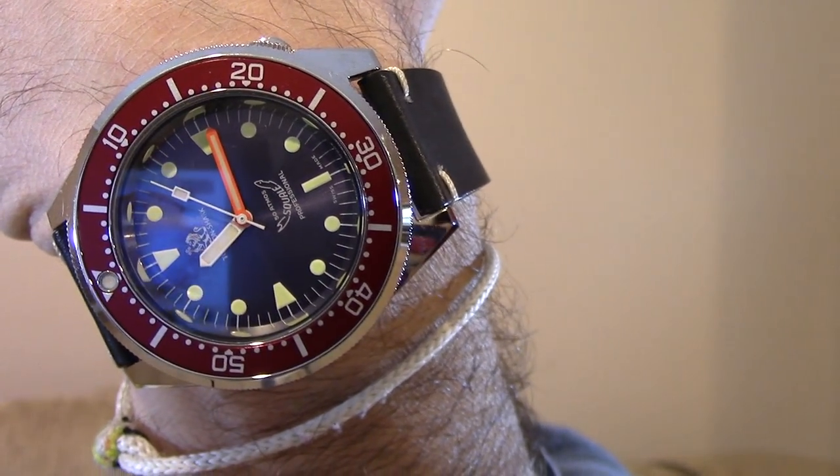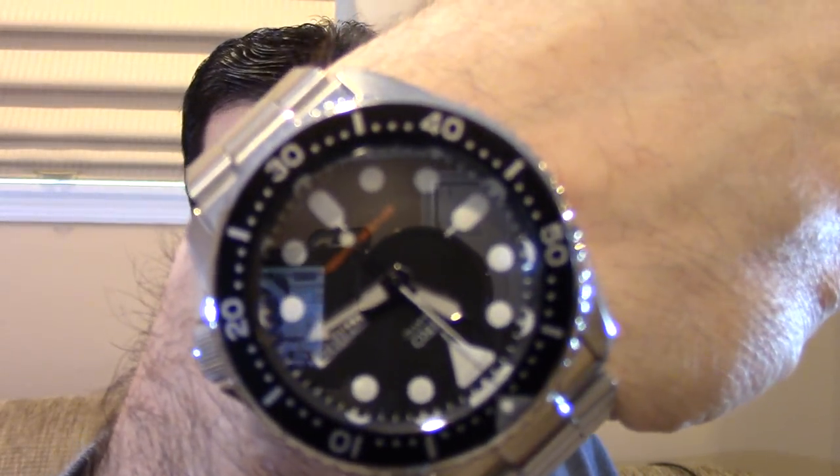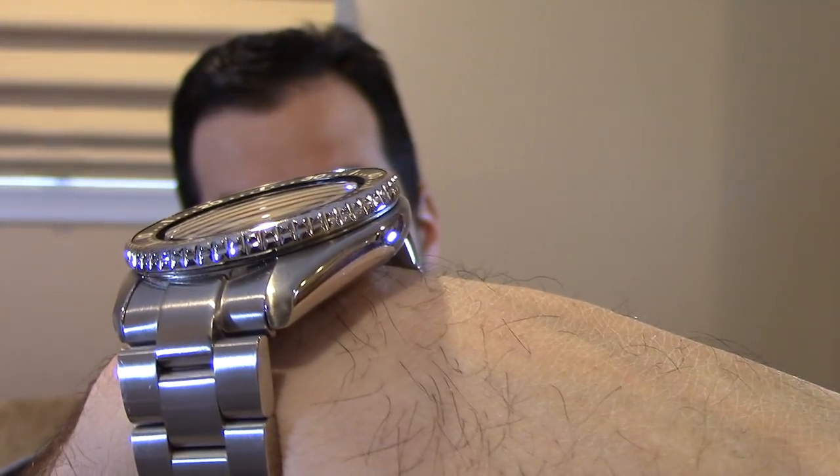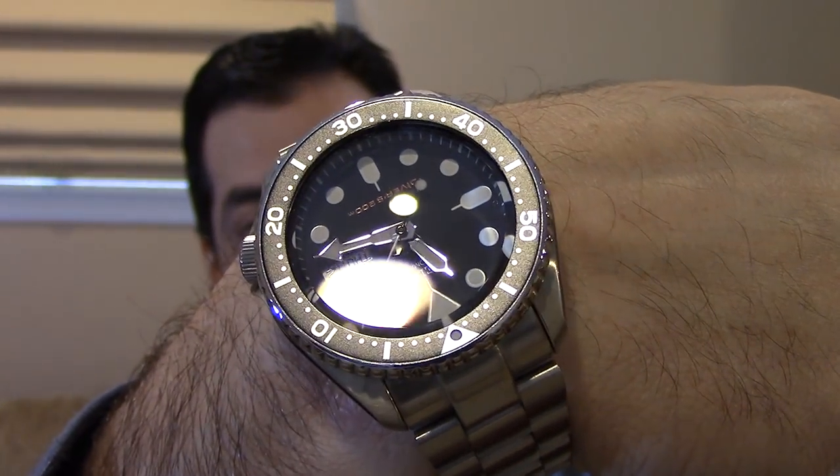People are constantly asking me how do you align the chapter ring to the dial? Today I have an example and I will take you through the steps from start to finish on how to do it. My own wrist check — I'm doing the TGV Lion Shark, the 1521, and my own 007, the Super Oyster. This actually has a domed sapphire crystal. Anyway, let's head on over to the table and check this one out.